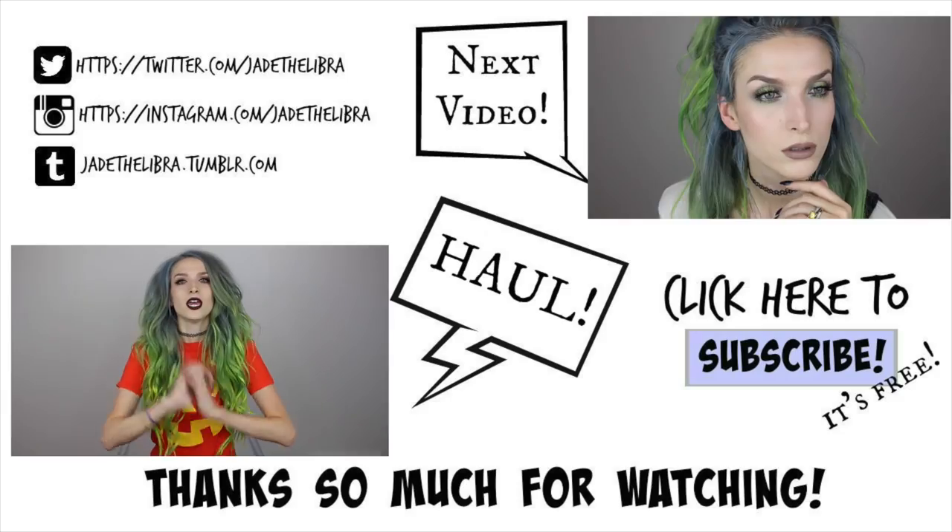This is the finished look — I hope you guys enjoyed it! If you did, make sure you give a thumbs up, and feel free to leave a comment because I love talking to you girls. Happy Halloween and happy November — thank you so much for watching and I'll see you guys next time!